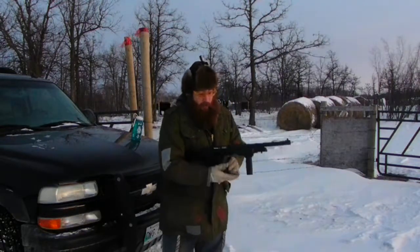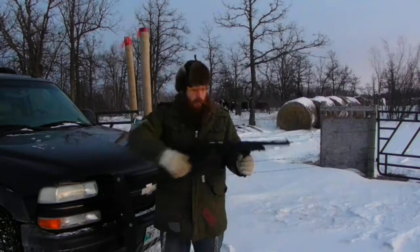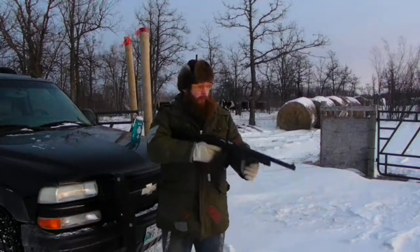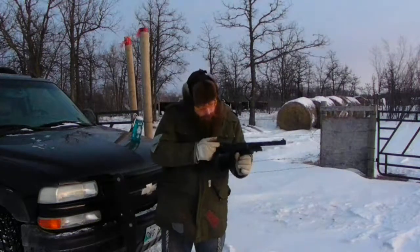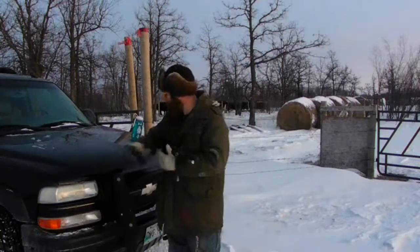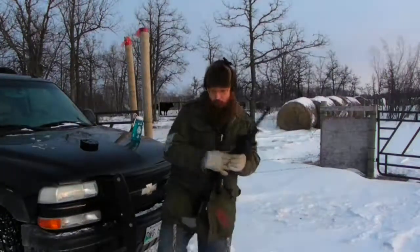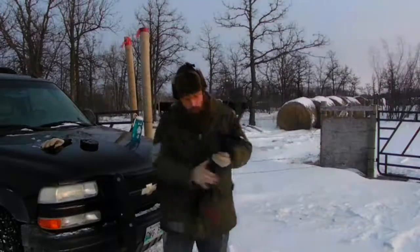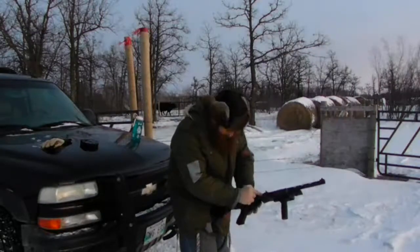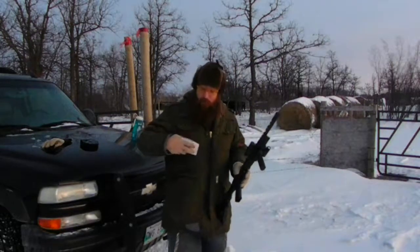Bring it back. Set it. Put the mag back on. Same thing again. Now below minus 25 it was like every round. Could actually be a bad round this time — because that one, the firing pin did pop. They're fun to get out when they do this. The extractor doesn't seem to want to grab them to eject them unless they fired.